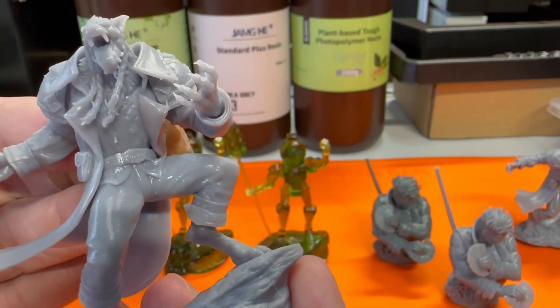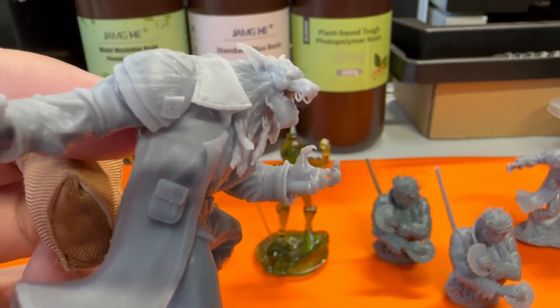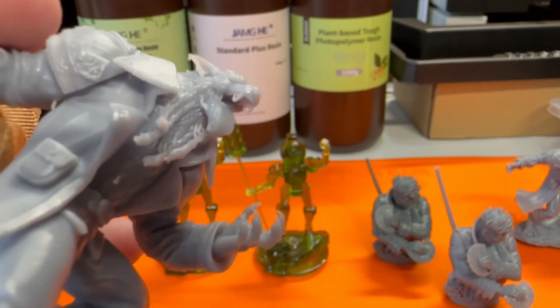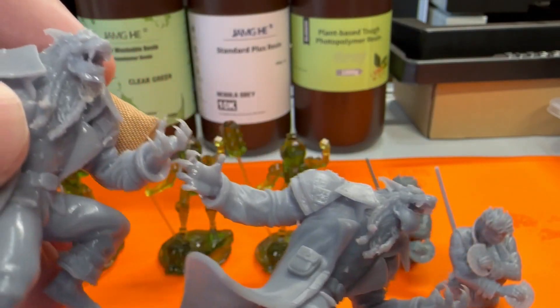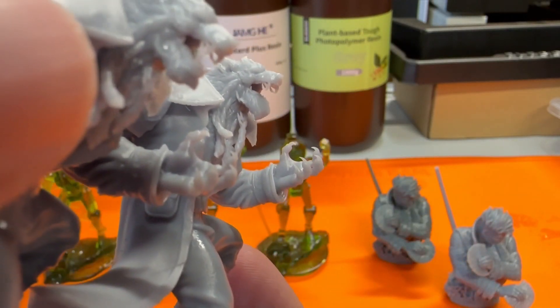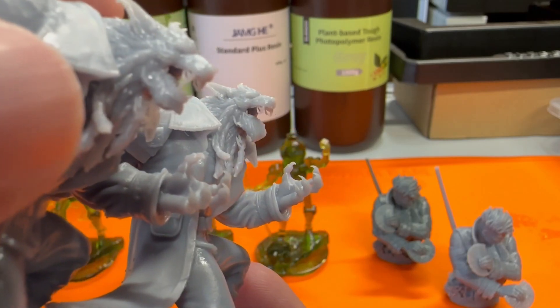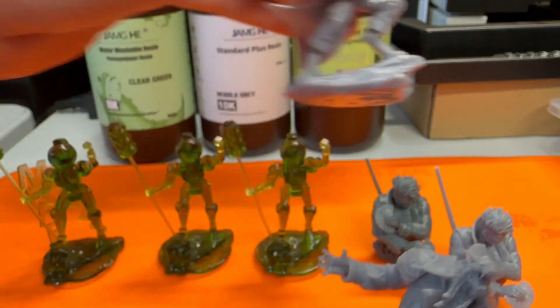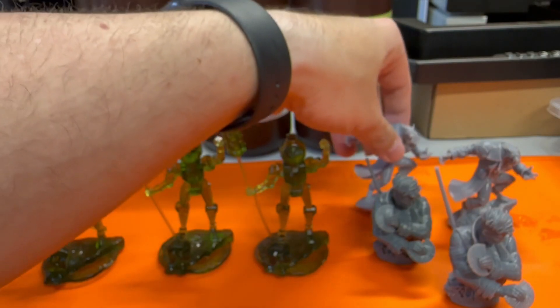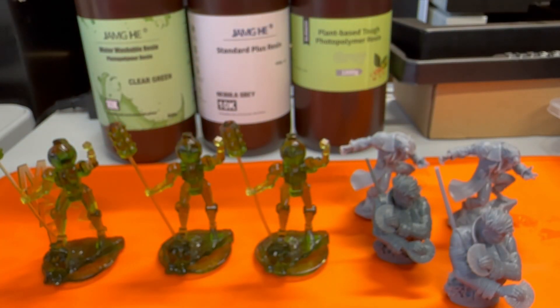I did print out several of these, and on one of them you can see the tongue there — something happened. I don't know what it was, but the tongue is definitely deformed. Let's do a side-by-side: yeah, the teeth, lower jaw, and tongue are all combined. So definitely a little bit of a failure there, but overall the rest of the models look really good.